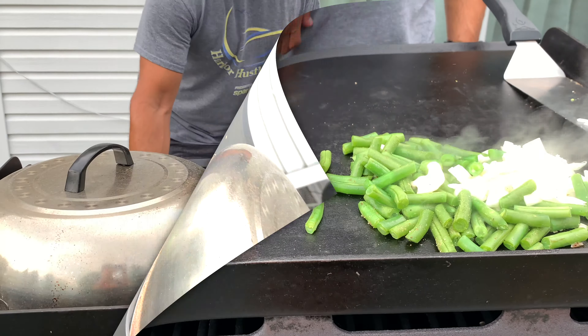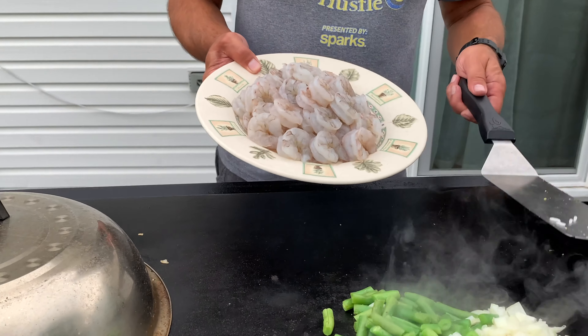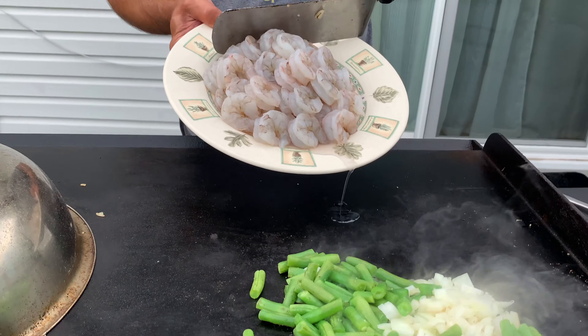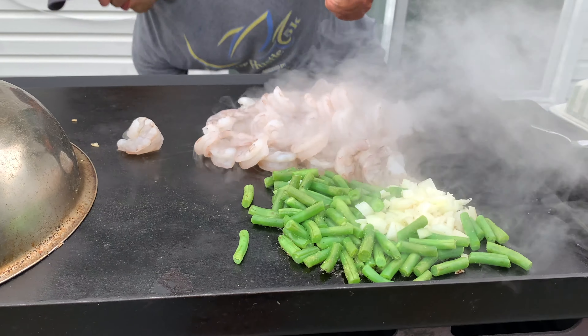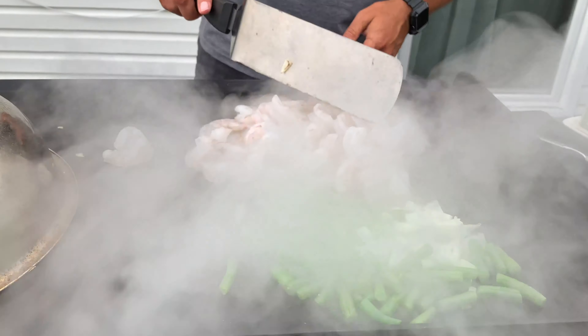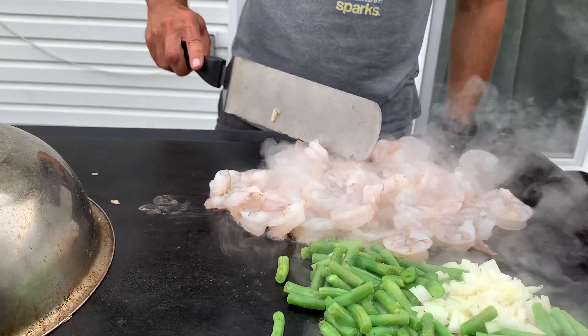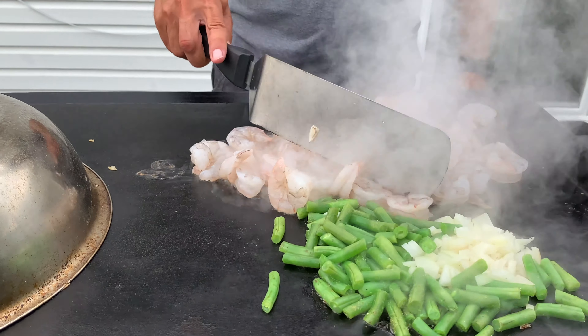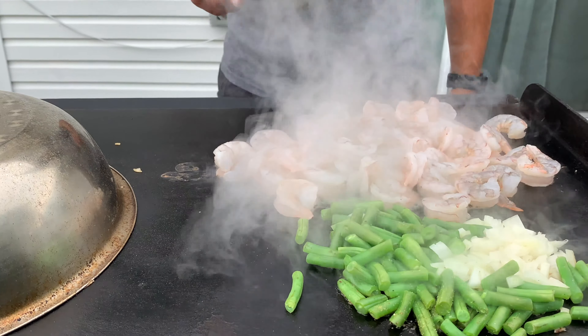We're going to throw those on in a minute. Now we're going to add the shrimp — these are frozen shrimp, but they work. You can get fresh shrimp if you want. We'll make a lot of shrimp, enough for the shrimp fried rice. We'll try to get a nice sear on these — smelling great. I'm going to let the water evaporate a bit.